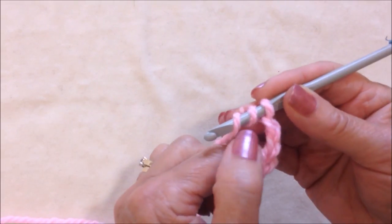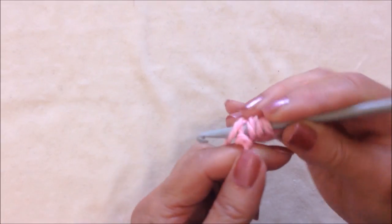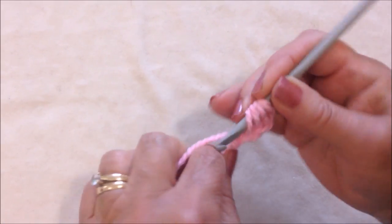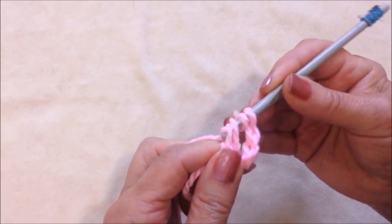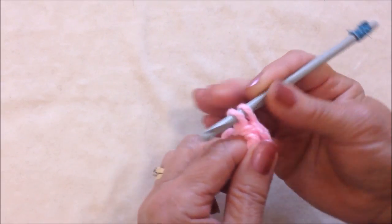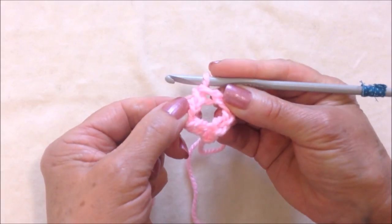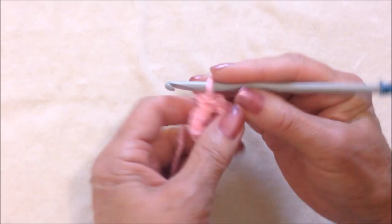Make a triple crochet — yarn around the hook 2 times in the very first chain. Pick up the yarn and pull it through. Pick up the yarn, pull it through 2 loops. Pick up the yarn, pull it through 2 loops. Pick up the yarn, pull it through the final 2 loops. And you will have formed this circle.